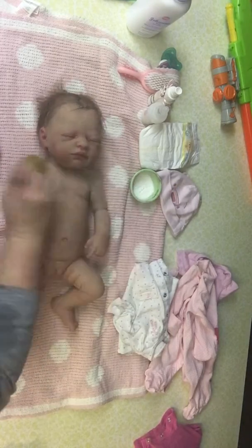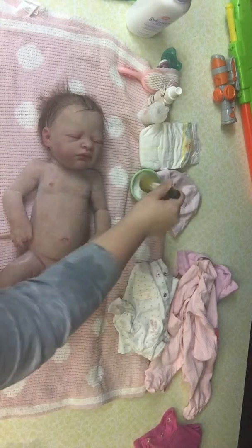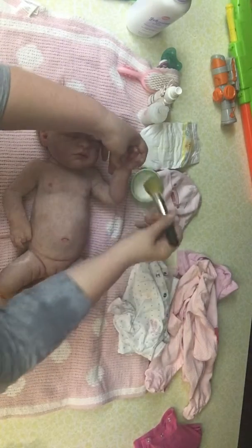It will be a little white and powdery at first after you apply some powder. That will go away as the powder wears off, but at least you'll have them all dressed and ready for bed by then.